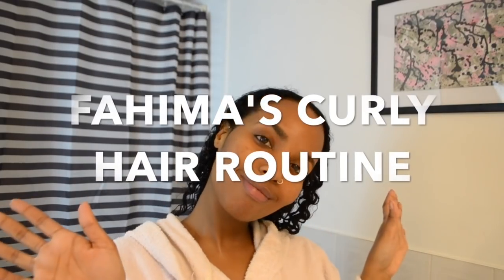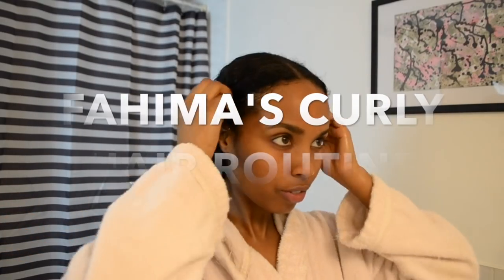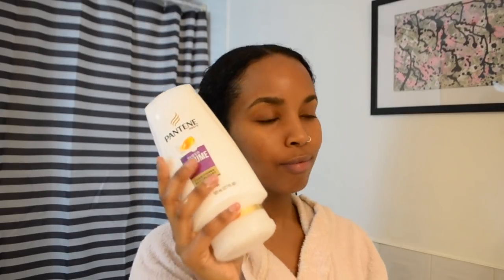Hey guys, it's Fahima here. Today I'm recording a hair tutorial. I know a lot of you guys have been asking at least one of us to do a hair tutorial, so here it is. I like to do my hair as soon as I get out the shower and it's soaking wet. The first product I'm using is Pantene.